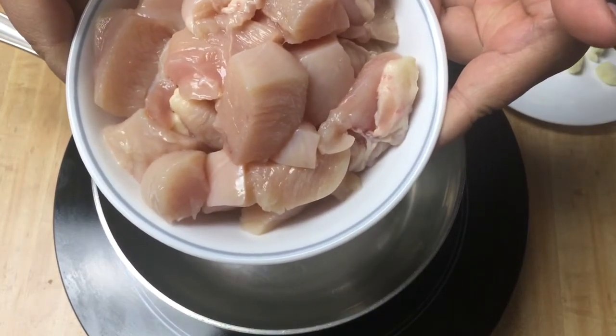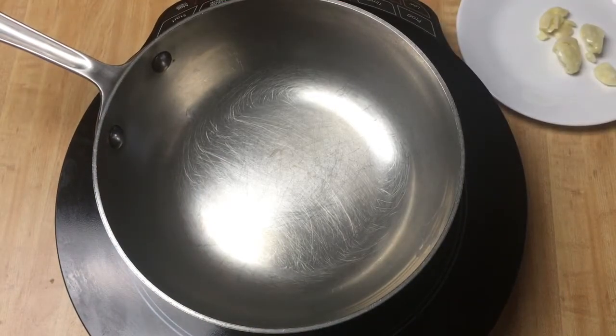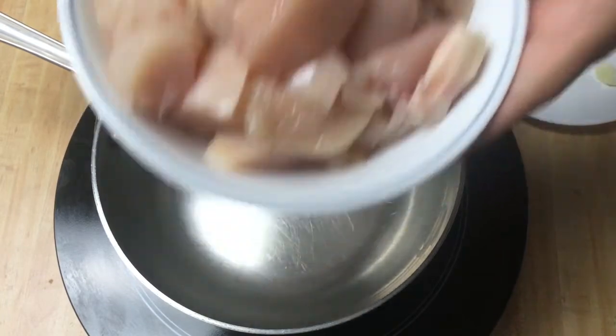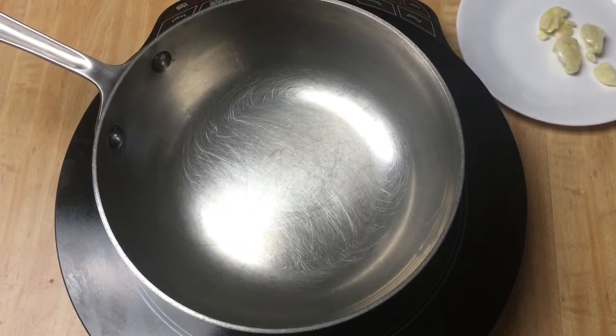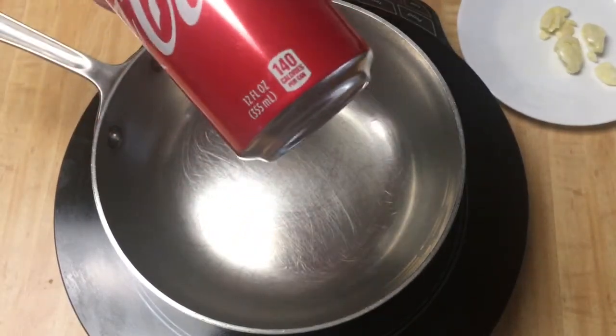You can use chicken with skin, with bone, thigh, or wings — whatever you want. But I use this because it's bothering me when I eat. I just want to eat it right to my mouth. And another ingredient, of course, is Coca-Cola, soda, Pepsi.